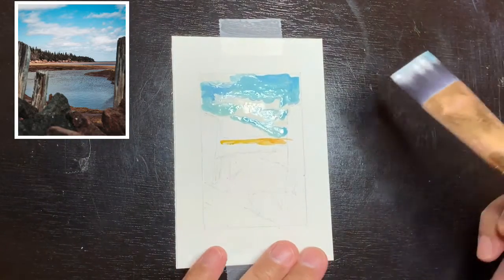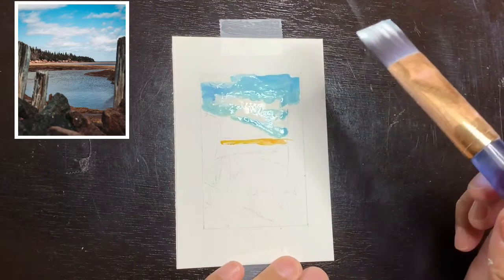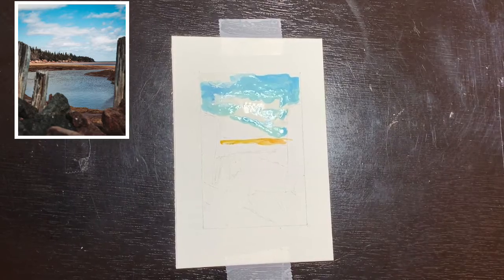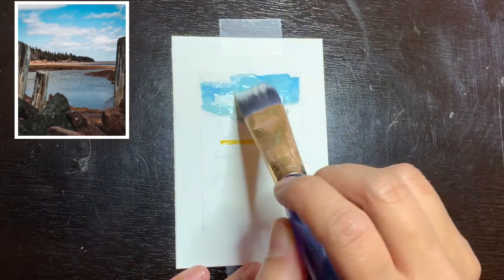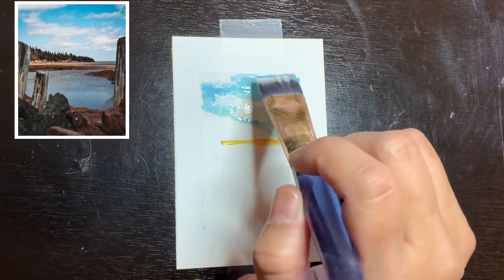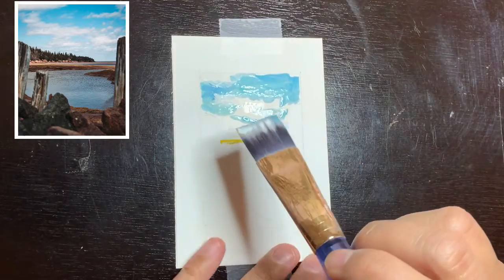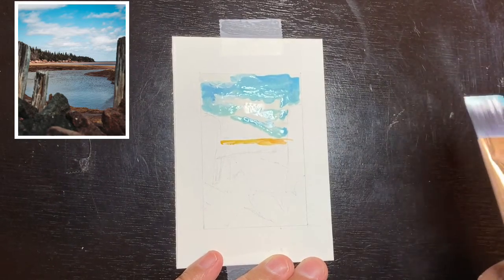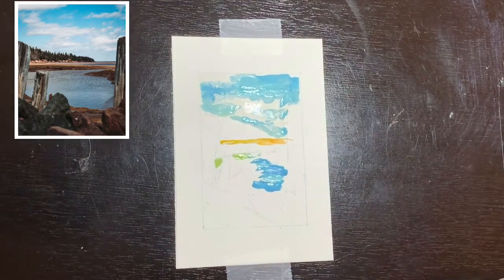I also wanted to mention that I chose this reference photo for an art challenge in a group I belong to — it was a complementary colors challenge. In this photo I saw the complementary colors of blue and orange, even though the orange was desaturated. From what I see in landscape photos, orange is usually the most saturated and all the other colors are desaturated, so it was a really nice practice to do this one.